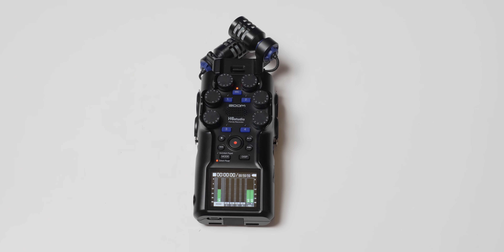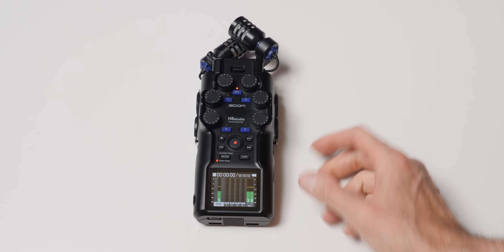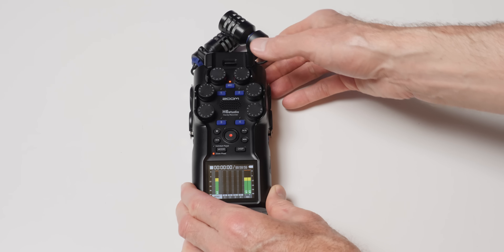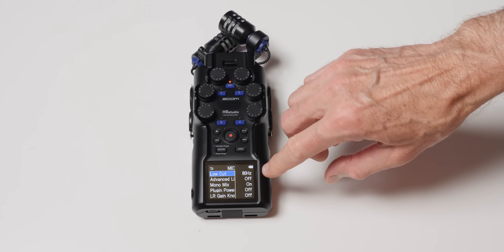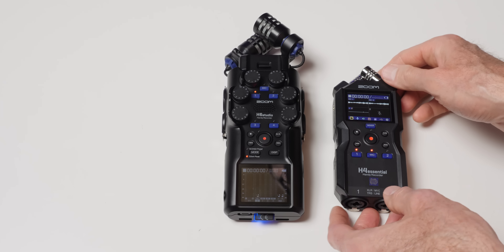Let me run through the pros and cons quickly. First of all, this is an 8-track recorder. It records four XLR combo inputs, one 3.5mm stereo input, and the stereo mics built in all at the same time, plus a stereo mix of all of those microphones. It is, of course, a 32-bit float recorder with dual analog-to-digital converters per input, including the built-in microphones and the 3.5mm microphone input — which was not the case on the Zoom Essential series. So this is a higher quality recorder. It's a quality 32-bit float implementation. If 32-bit float is important to you, this recorder performs well. You can also switch it to 16 or 24-bit if you prefer.